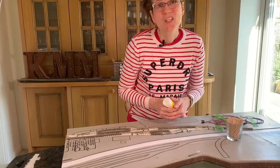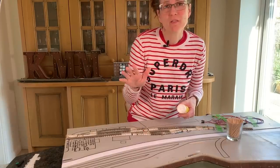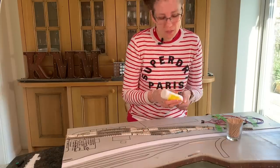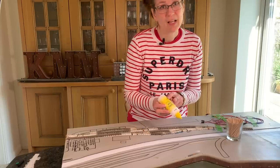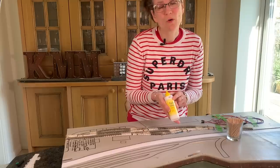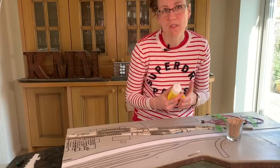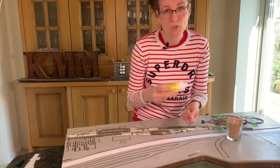Now we're onto the ripples, and we have to change glues at this point. The first one self-levels; it's a really nice gloss finish, but it won't hold its shape to make a ripple. So I've got a thicker white glue — it's still a PVA adhesive but formulated to be a little more tacky. It dries clear, I have checked it, and it's permanent. I got this tacky glue from Hobbycraft. If you don't have it, you could leave your PVA out to skin a bit in the pot so the bit underneath becomes thicker, but it's not reliably the same.